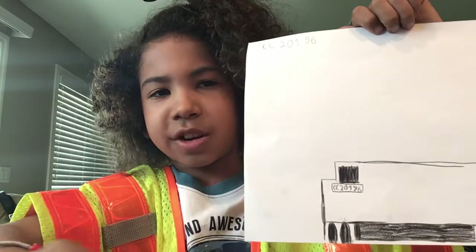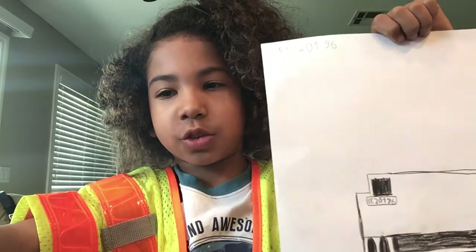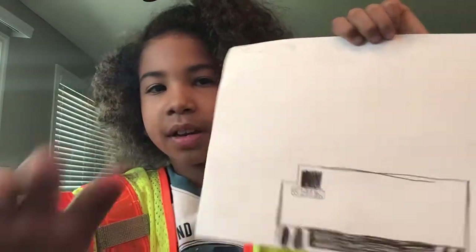See you on part two of my drawing class on this thing. Bye.